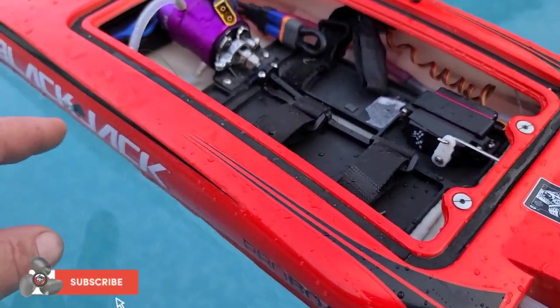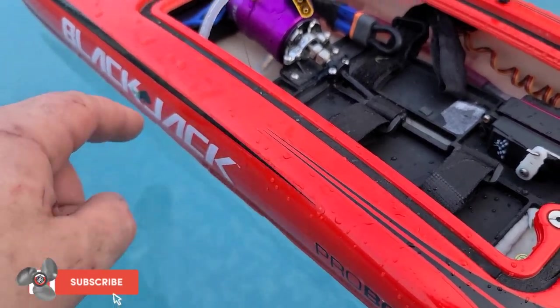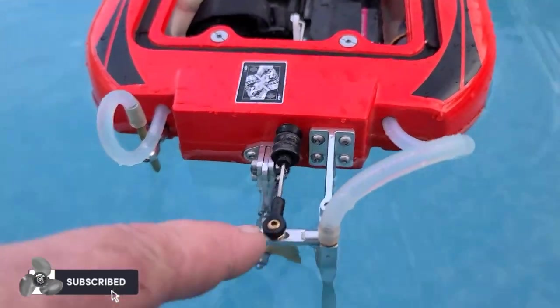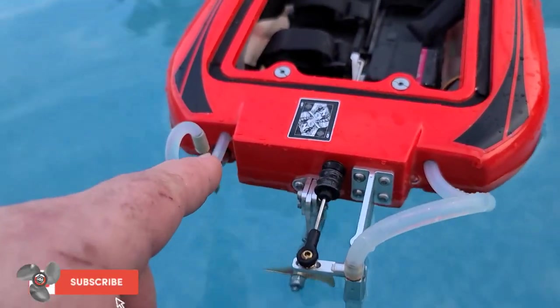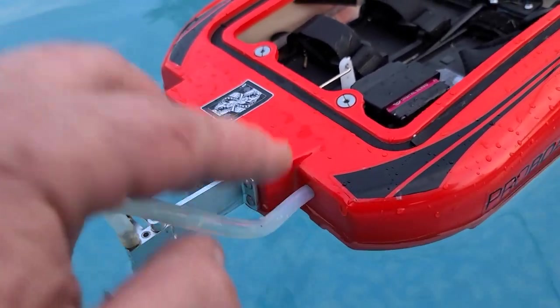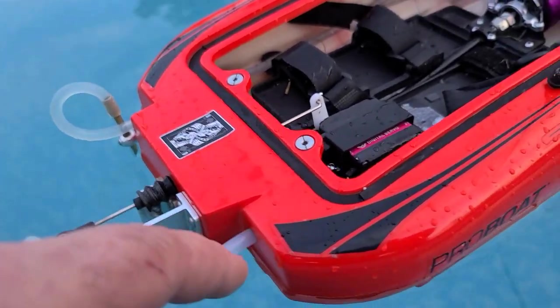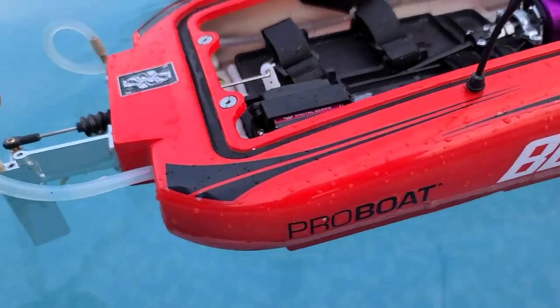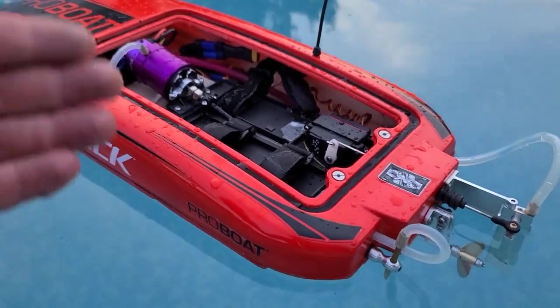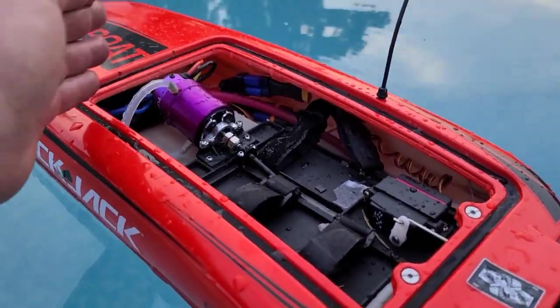If you have a leak in your boat, you need to check all your through holes - your nipples, your exit nipples. You need to check your hardware where bolts go into the hole on the transom, any type of hoses. Pro Boat just runs the hose through the hole, which is fine - it's above the water line so you're not going to take on water if the boat's sitting stationary. But if it's taking on quite a bit of water, it's not good for your electronics.